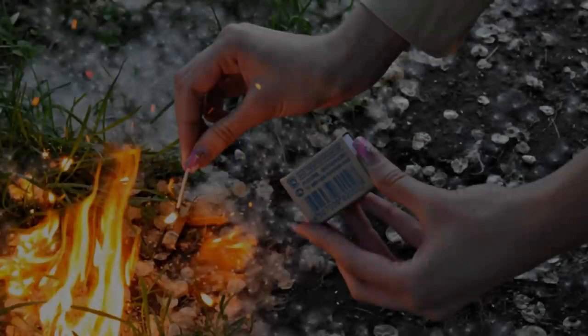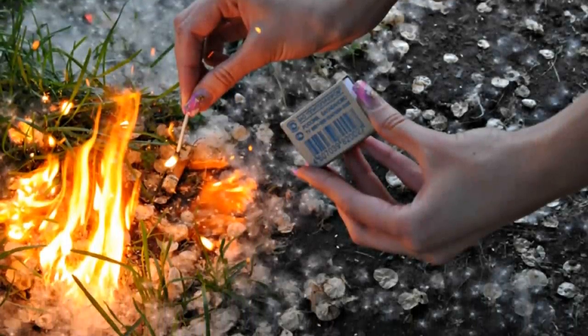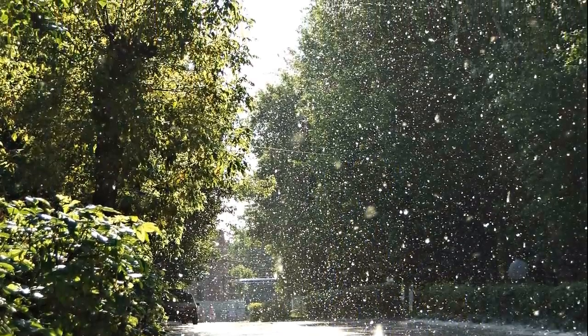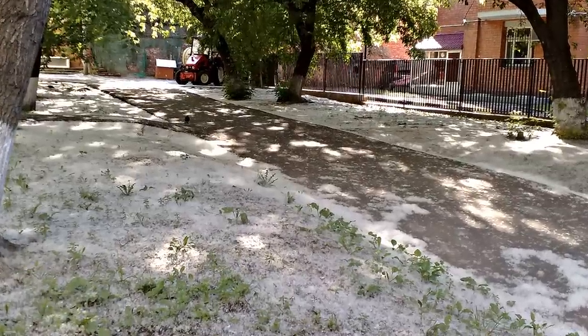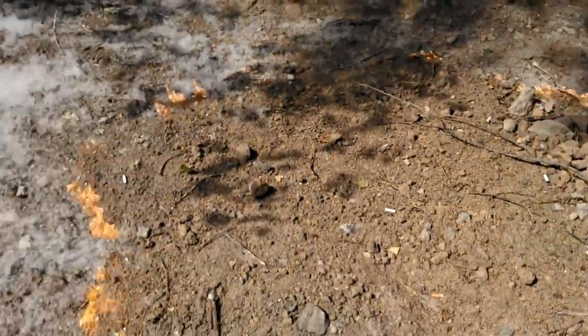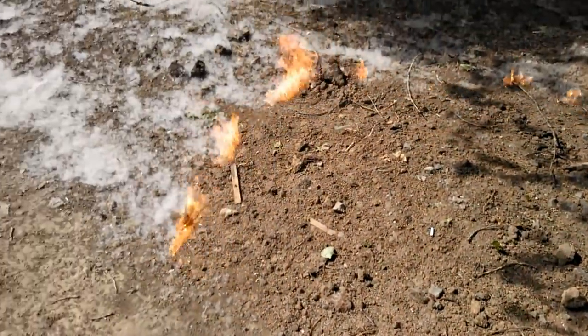Another dangerous entertainment was lighting up poplar wool. I remember how much girls disliked poplar pollen during PE lessons — it would always get into their noses and make them itch. We would help them get rid of it by lighting it up. It would burn very cool, and I remember how we enjoyed the flame rushing along the ground.